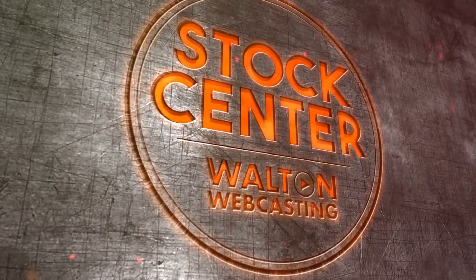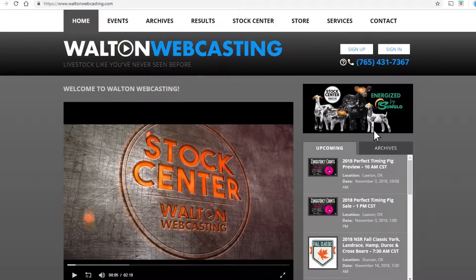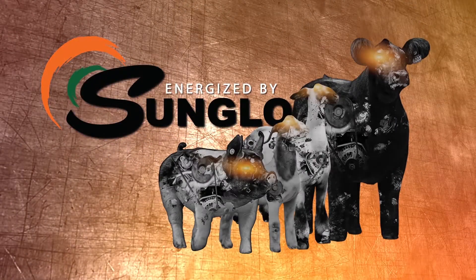Get the scoop from industry leaders with Stock Center. Go to waltonwebcasting.com, click sign up, choose the subscription that fits you best, and get in the know — only with Stock Center, energized by Sun Glow.